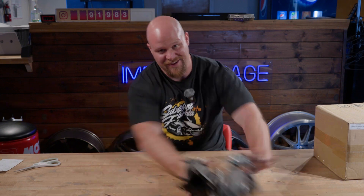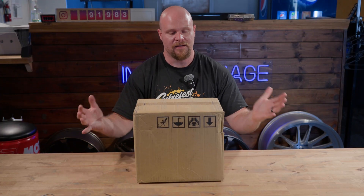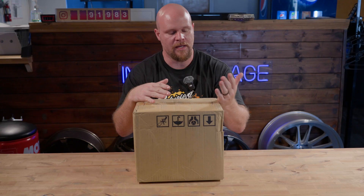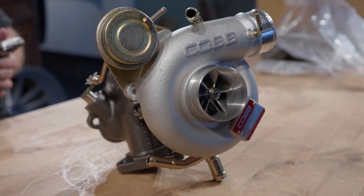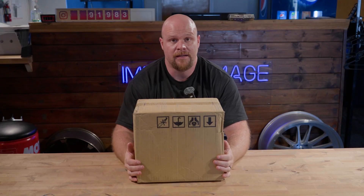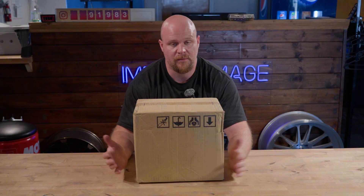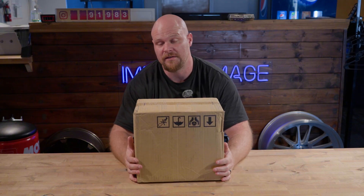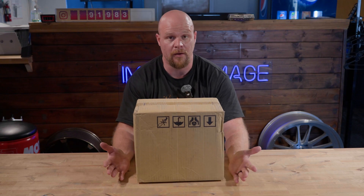Hey friends, Dame with Import Image. Today in this series of COB Tuning Week, we are going to be talking about the 20G turbocharger. This turbo is a direct bolt-on for 08 to 21 STI, which makes it super easy. Just like with anything with the name COB on it, you can expect great quality, great fitment, great results, and great support.